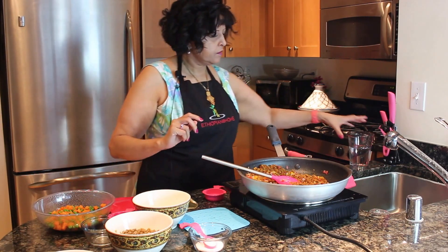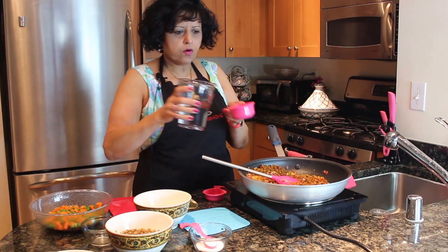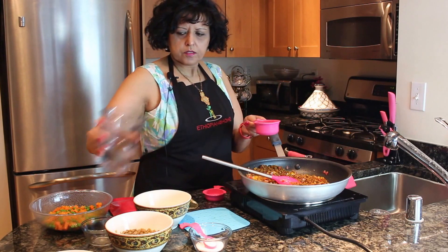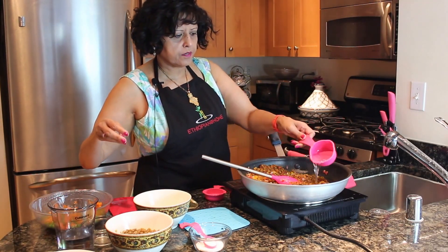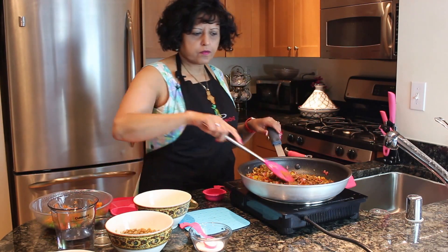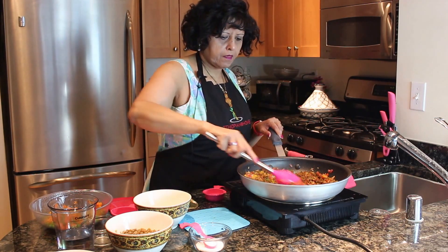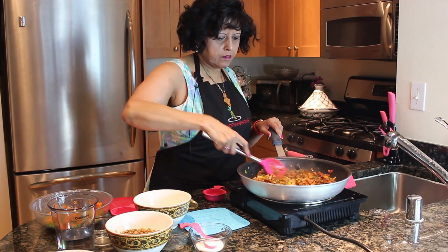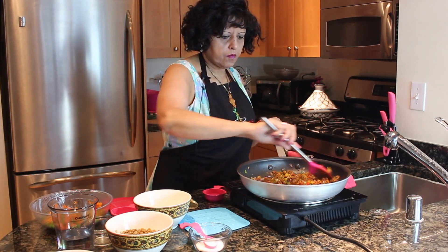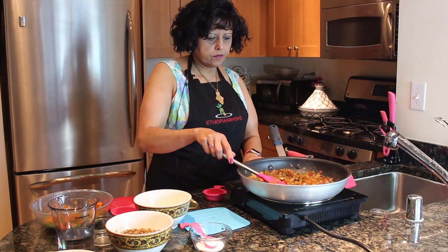Now we're going to put in half a cup of water so the spices can be incorporated. Turn our heat down to medium.